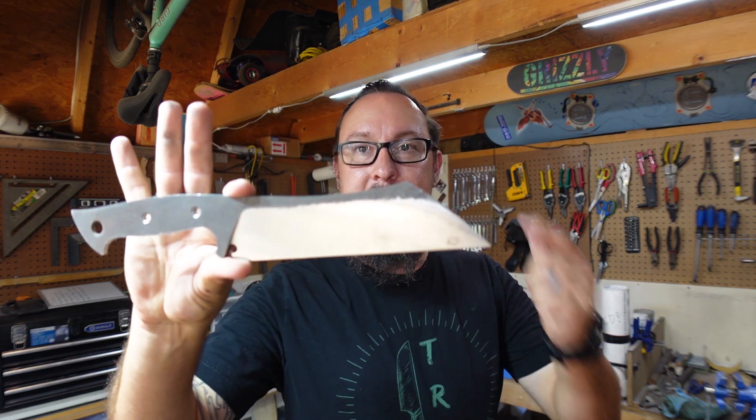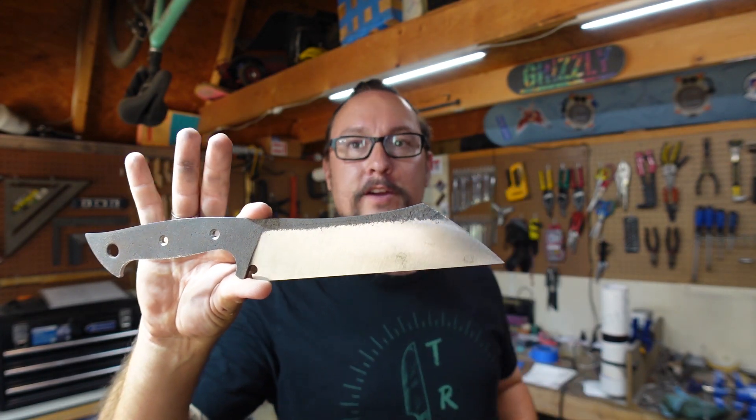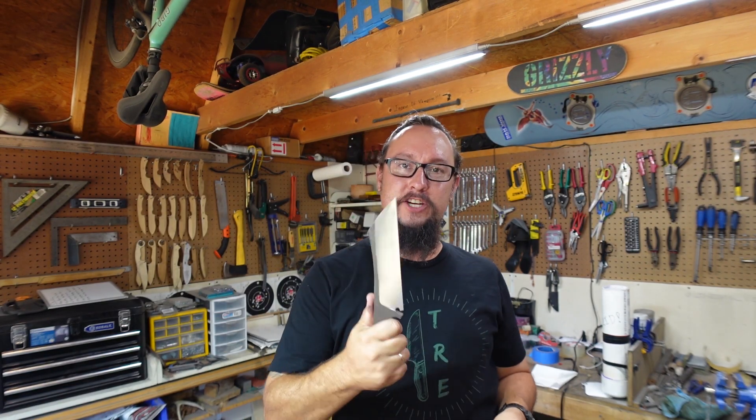What's up everybody, so we're out in the shop with another Shop Talk Tuesday. In this episode we are heat treating the chopper, so we've got to get out there into the other shop and get this thing heat treated.